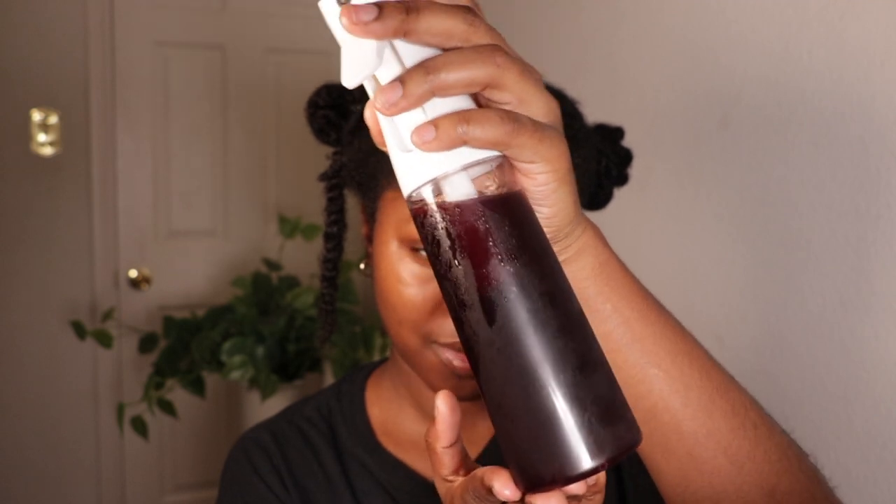Look at this black rice water — it looks good enough to drink. You know when you take your favorite beverage out of the fridge and you see those water droplets on the outside of the bottle? That's how good it looks. I store my black rice water in the fridge to stop the fermenting stage. I put some rosemary and some peppermint in it and it smells good. Black rice water does not stink — depending on how long you ferment it, white rice does have a smell, but this doesn't smell at all. It gives a minty fresh kind of smell.